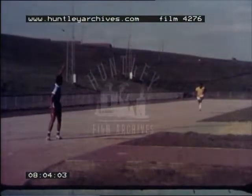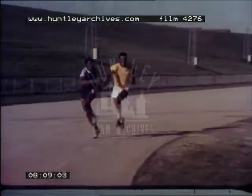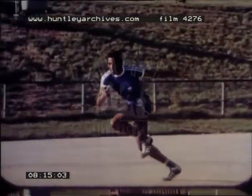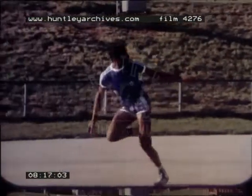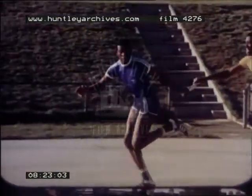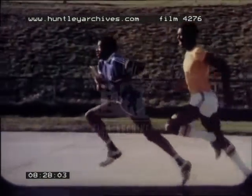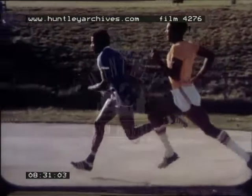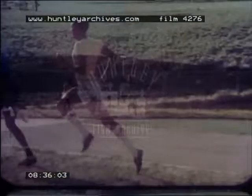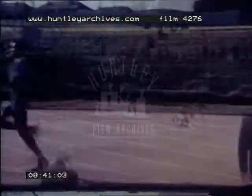The change used for the 4x400 meters relay is quite different. It too requires practice, but it is a visual change — the outgoing runner watches the man bringing the baton to him. It's the outgoing runner who must assume most of the responsibility for the timing of the change. He must carefully gauge his speed as he runs away from the inevitably tired incoming man who has just raced a full lap. Again, either the upsweep or the downsweep change can be used, but there must be national consistency in this choice if sprinters are to be interchangeable between various relay squads.